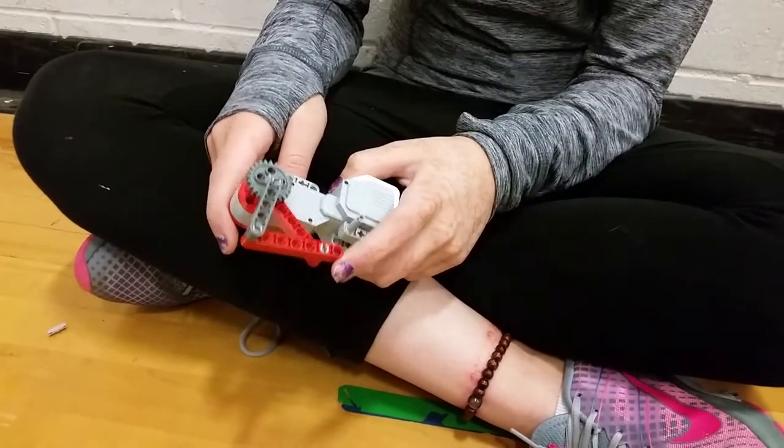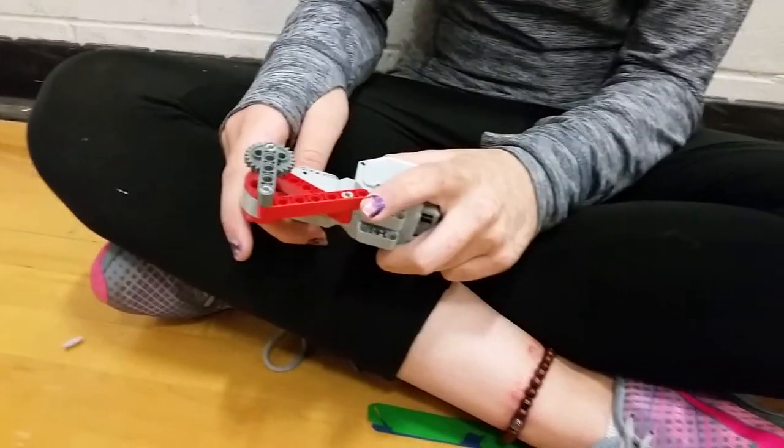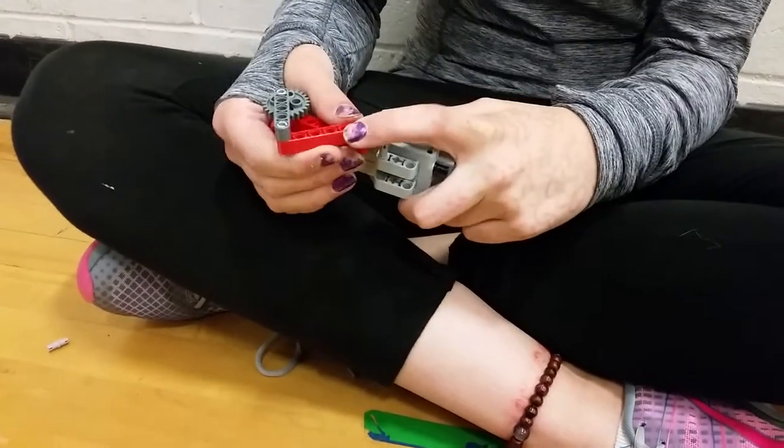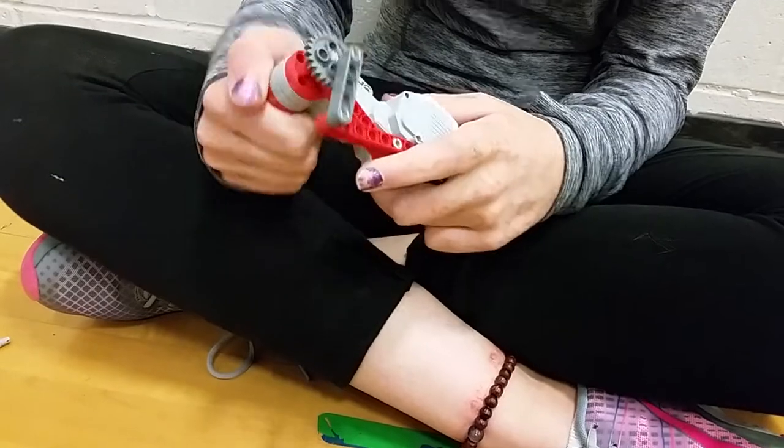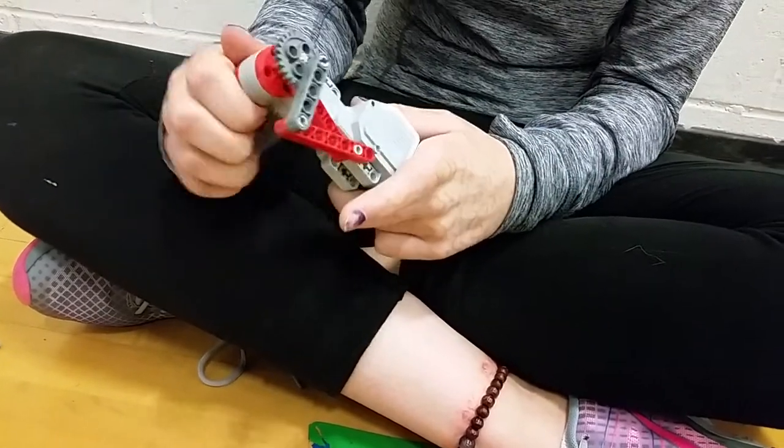Hi, Hope. Can you show us what you're working on here and kind of explain what your thought process is? I'm working on my gear to make it tighter so I can make the object move with my linkage.